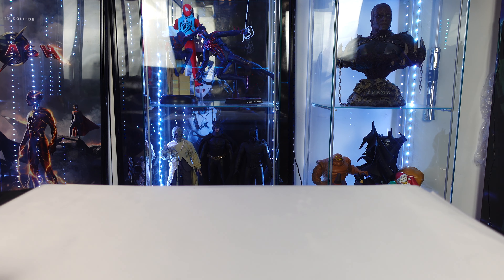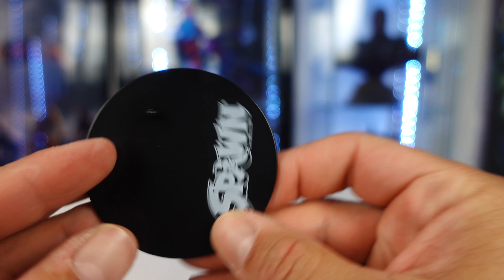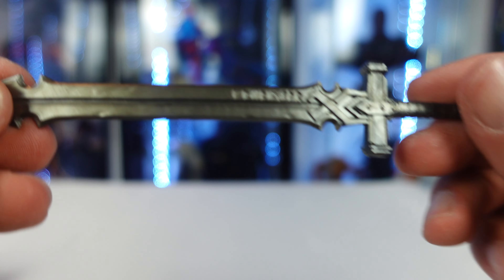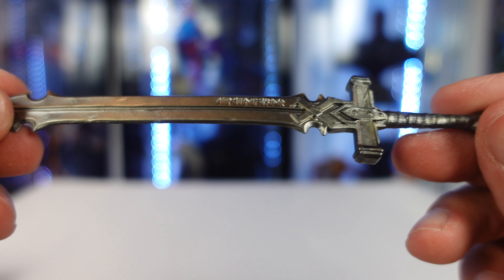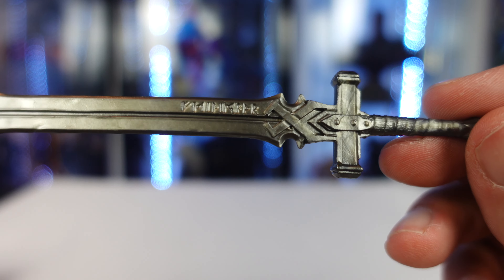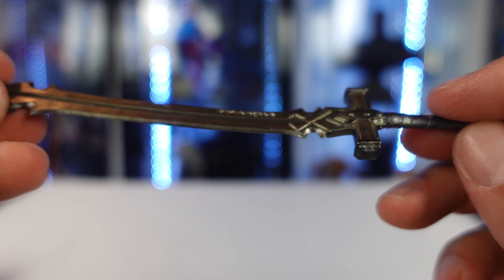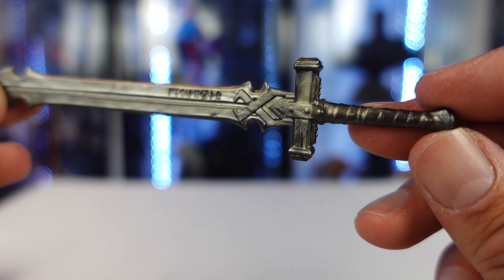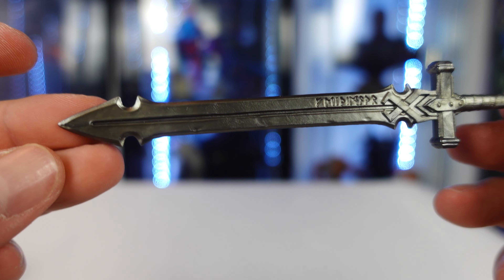Taking a look at the accessories that you get. First off, your standard Multiverse Spawn circular black base. You also get a sword, which looks pretty cool. It's got some detailing on it and some writing on there — I honestly cannot see what that says on the viewfinder. Same thing on the opposite side.